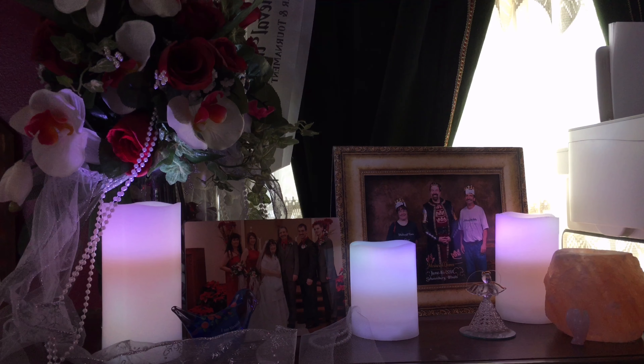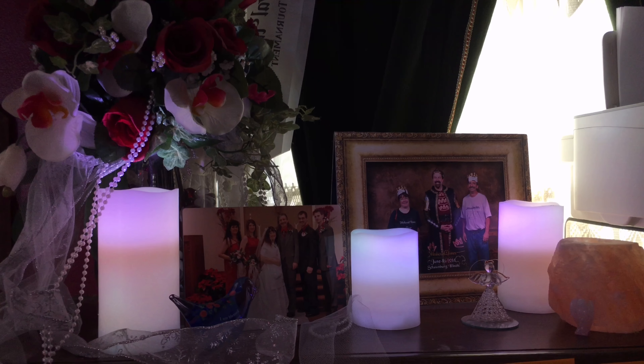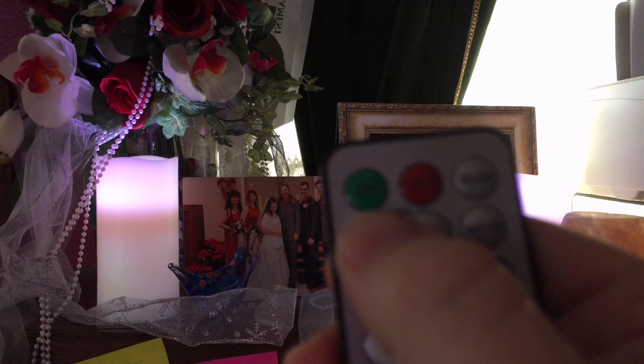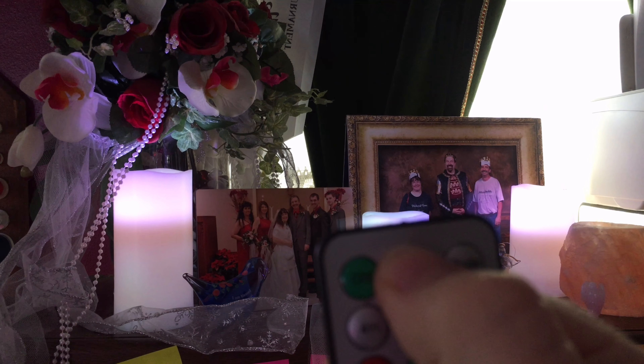Hi, this is Sherry Ann Richardson from ExperimentalHomesteader.com and what you're looking at is the Top Brace LED Color Changing Real Wax Candles. These are flameless and weatherproof. They come with a remote and also a timer. This is the remote. It is a three-piece set, so you get all three candles.